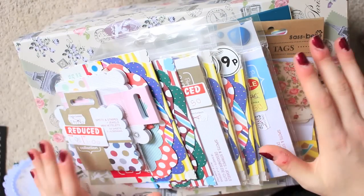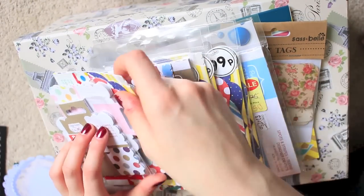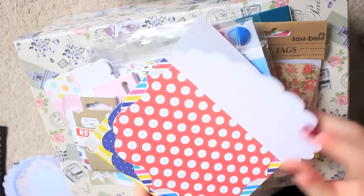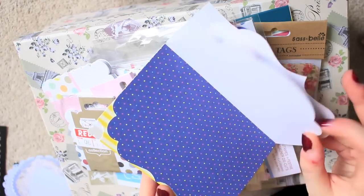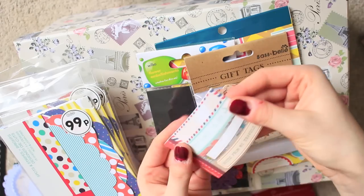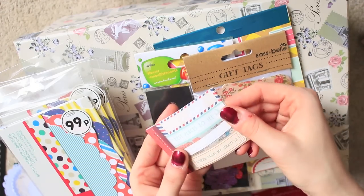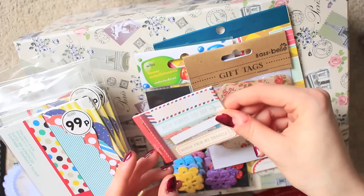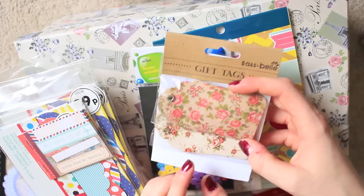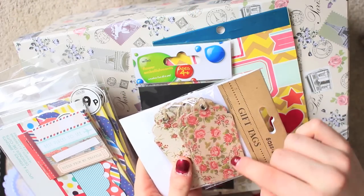Another thing to do is collect other elements to add to the pages. I use these die cuts quite a lot recently — they're just different patterns and shapes, a great easy addition to the page. And I've got these caption strips which are great for captioning photos and pages. Tags always come in handy for writing on, for decorating, or hanging from the top of a page and putting a little photo in.